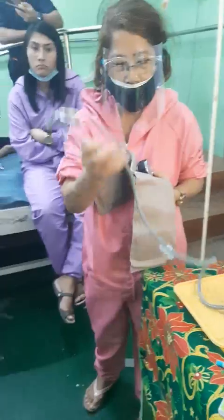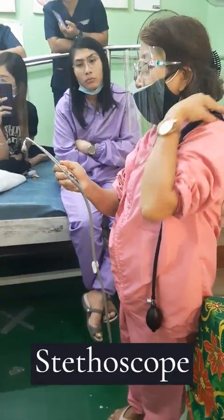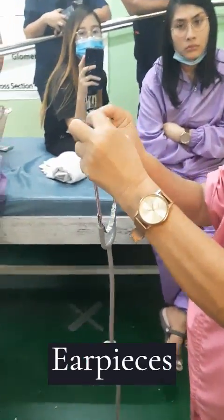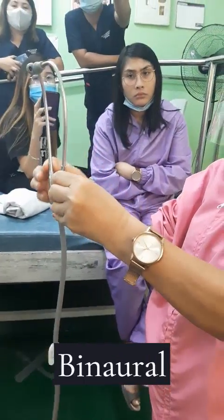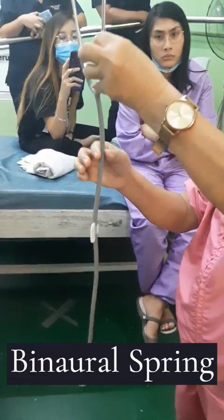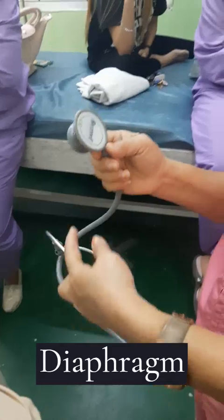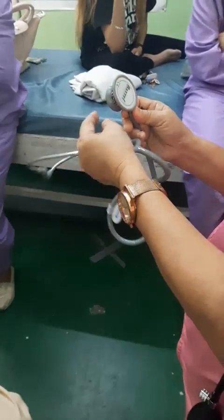This is your stethoscope. Your stethoscope is for auscultation — you cannot do auscultation without a stethoscope. This is the earpiece. This is the binaural and binaural spring. And this is the stethoscope rubber tube. This is the diaphragm and this is the bell.